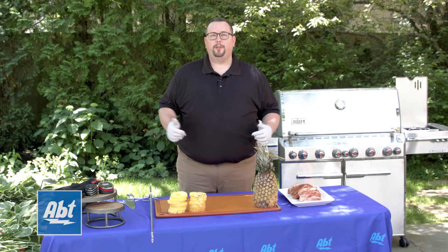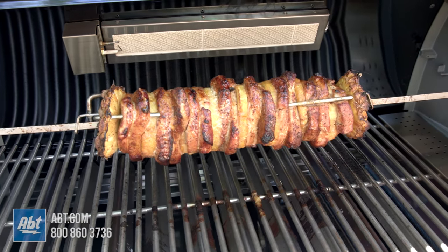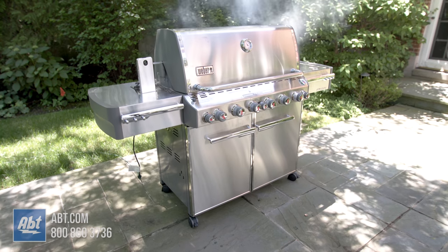Hello, I'm Doug Badger, Weber Grill Enthusiast. I'm here with App today. We're going to show you a rotisserie al pastor recipe for some out of this world pork tacos. We're going to do it on the Summit 670 rotisserie.